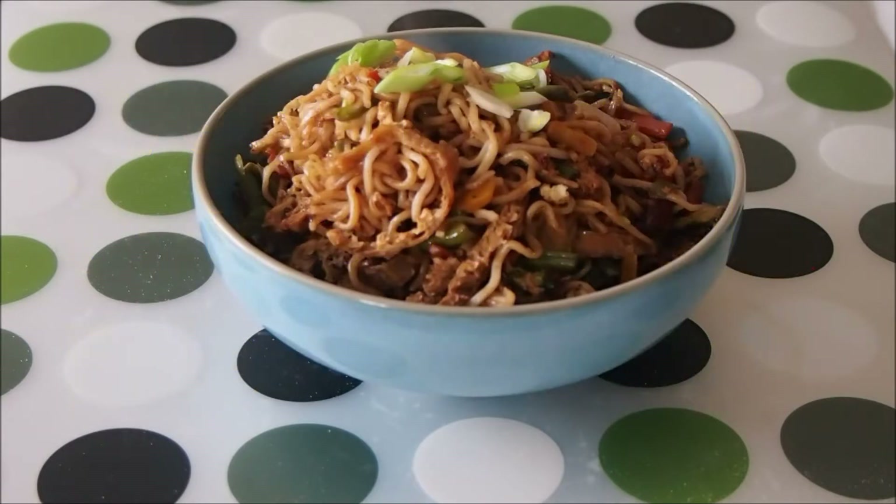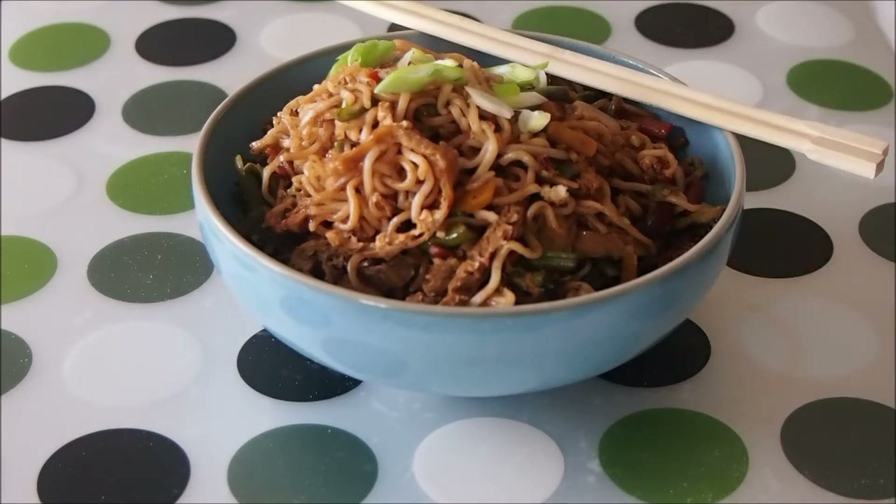This recipe is also economical as it will make at least 5 servings, so that's under 1 euro or 1 dollar a serving. In fact you can freeze any food that you have left over as it will last in your freezer for at least 1 month.